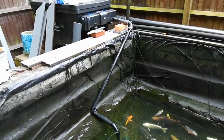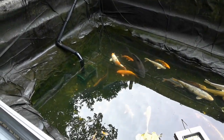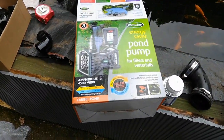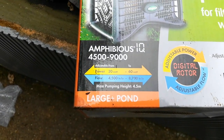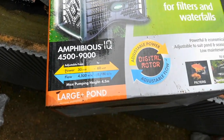We feed into the main filter — instead of being right down there in the shallow end, it's now down here in the deeper end. It's a Blagdon Energy Saver pond pump, variable flow from 4,500 litres an hour to 9,000 litres an hour.